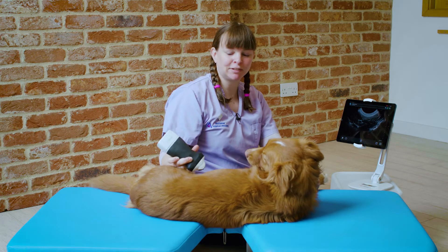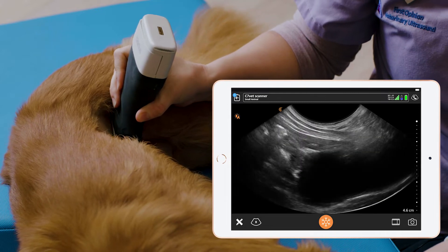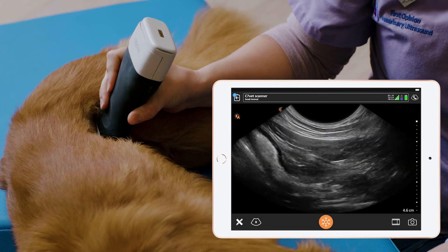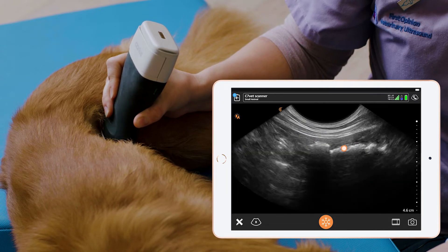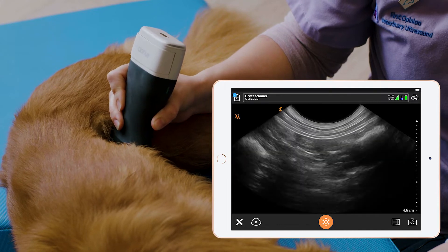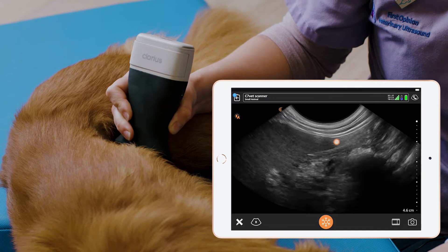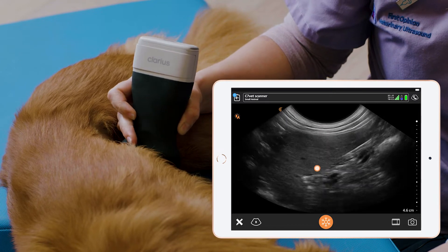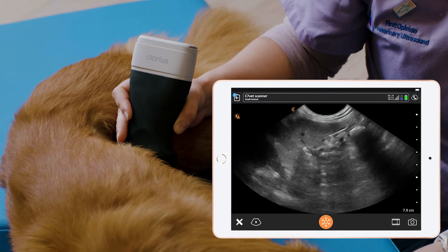We will start with the left limb of the pancreas. We need to start by looking for the descending colon. We find that above the bladder — we go dorsal to the bladder where we find this gas-filled structure which is the colon. We follow that in longitudinal cranially, and where that dips off we'll see the spleen coming into view, and that's where the colon goes into the transverse colon.